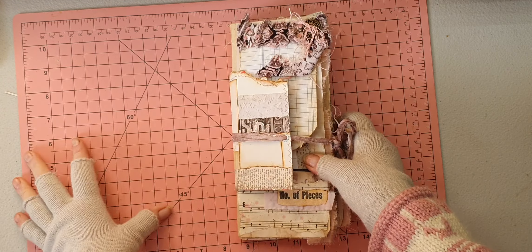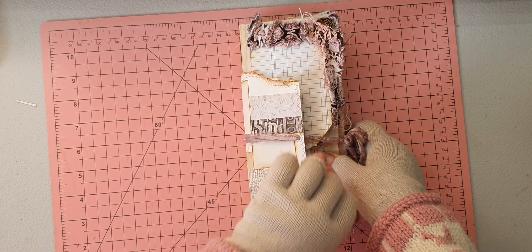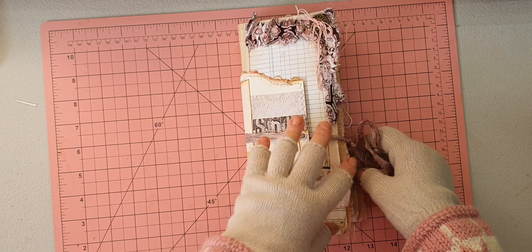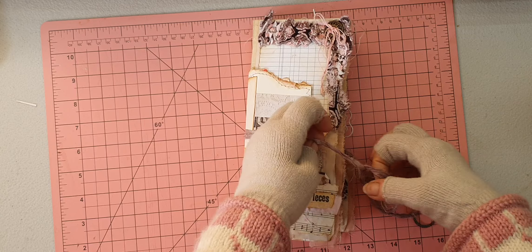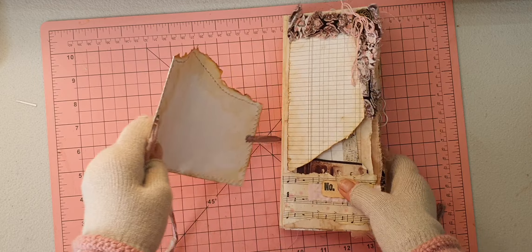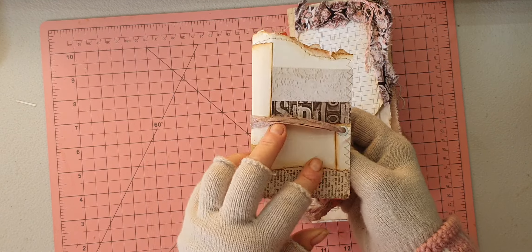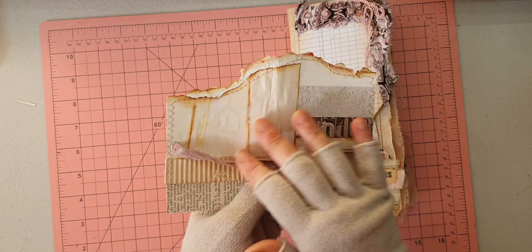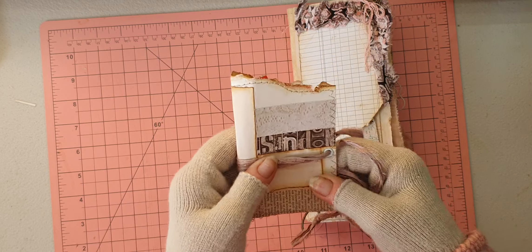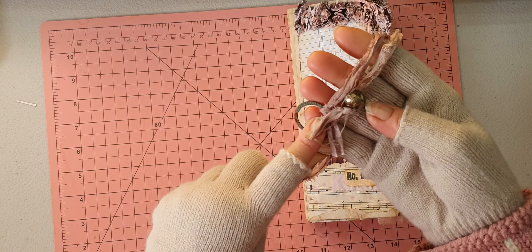Last but not least — this is the smallest of them. This is the frankenpaper 'take me anywhere' trifold notebook. I've made it so you can just throw it in your bag or suitcase, drop down some ideas whether you're an artist or a writer. These are all the different collaged frankenpaper pieces I've used, plus corrugated cardboard and various papers. I really love the look. On the end there's a rusty ring and a metal bead.